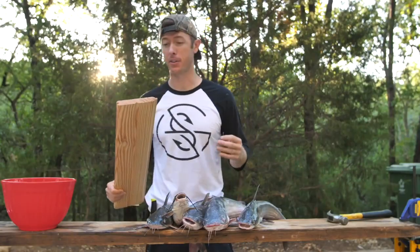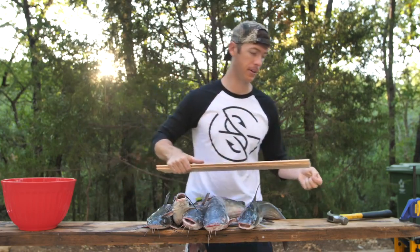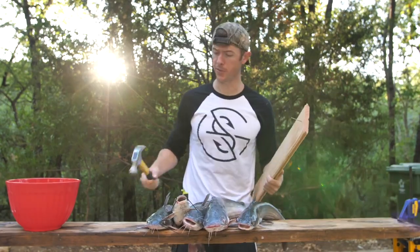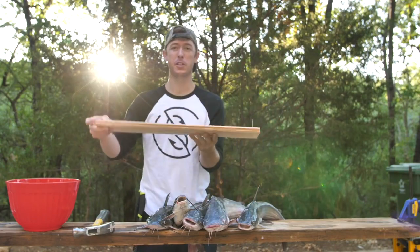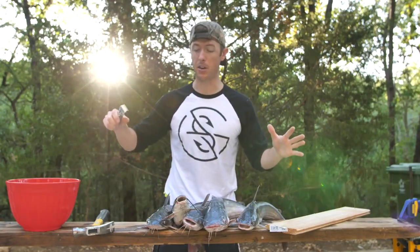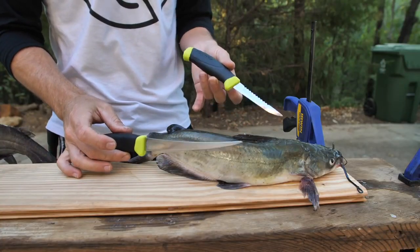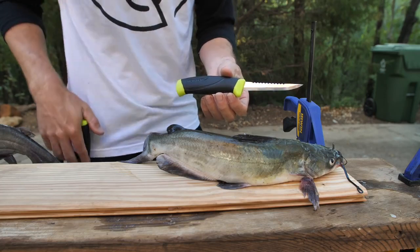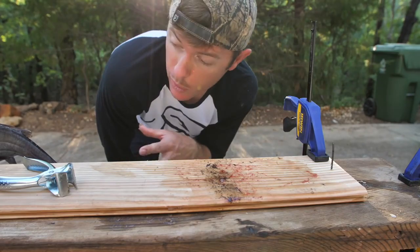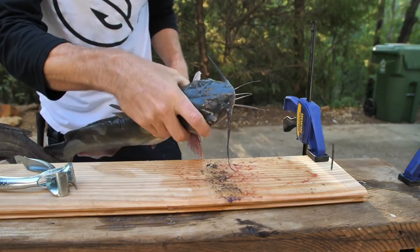I'm going to show you how to clean a catfish before we get into the cooking portion. First thing I'm gonna do is put a nail into this board. The reason for that is I'm gonna put the catfish on this board with the nail so I can take a pair of skinners and just rip their skin off. This cleaning set is made by Mora — I really like their knives. I've got my plank, I've got my nail, and now I'll take one of our bigger channel cats.